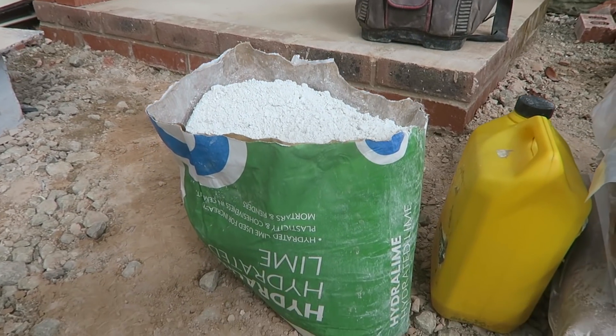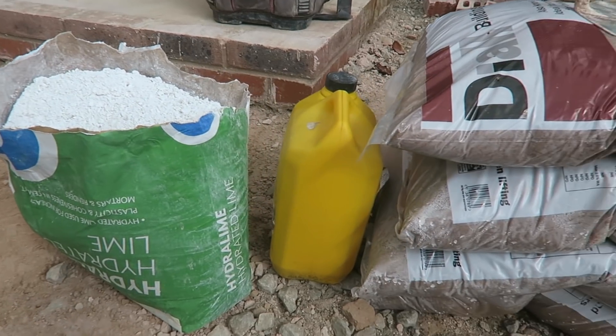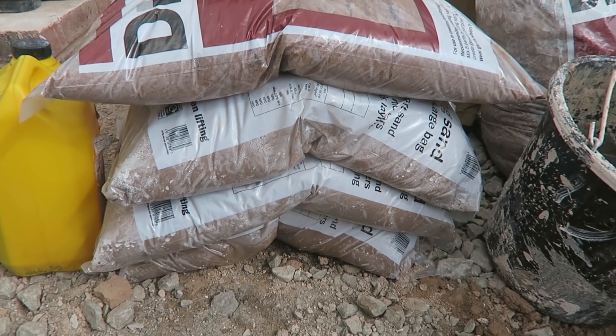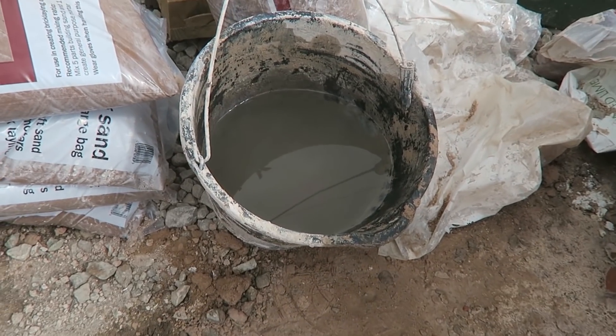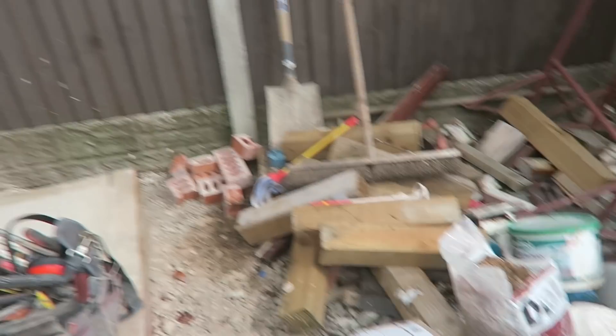Okay guys, so we have got some hydrated lime, half a bag — they come in 25kg bags — a bit of feb there, here's some sand, just regular building sand, a bucket of water, and of course a mixer, and a spade at the back there.